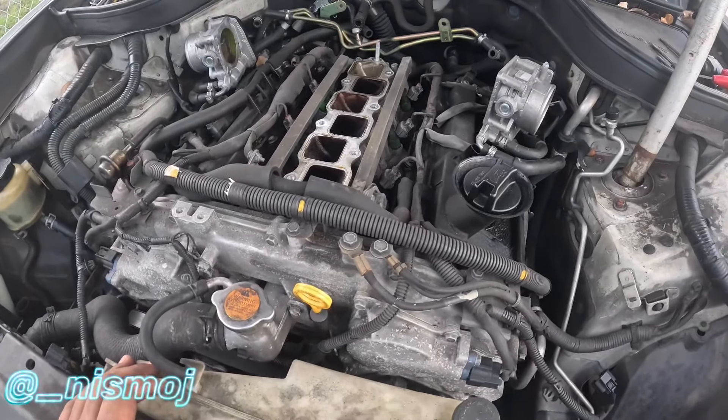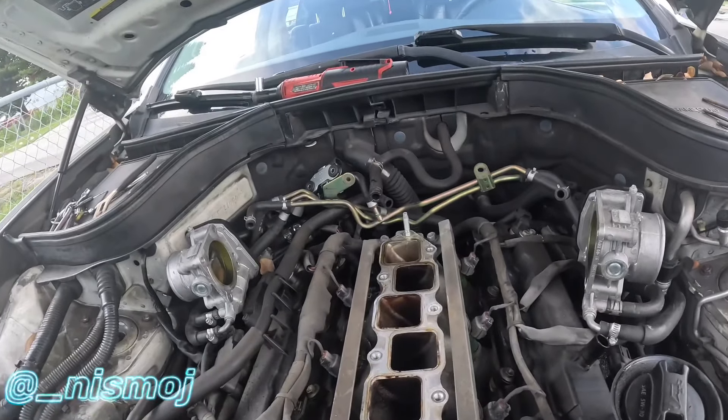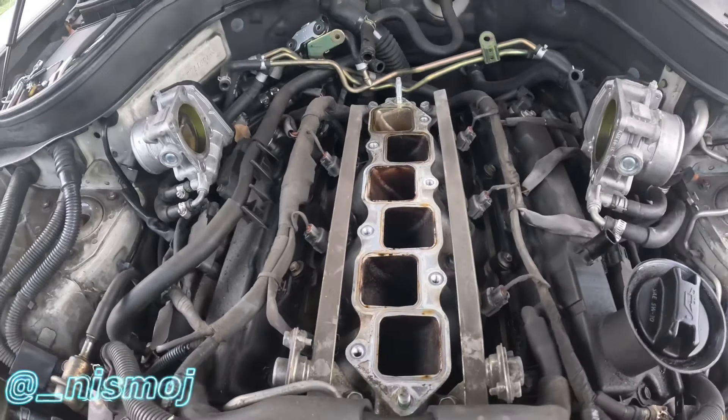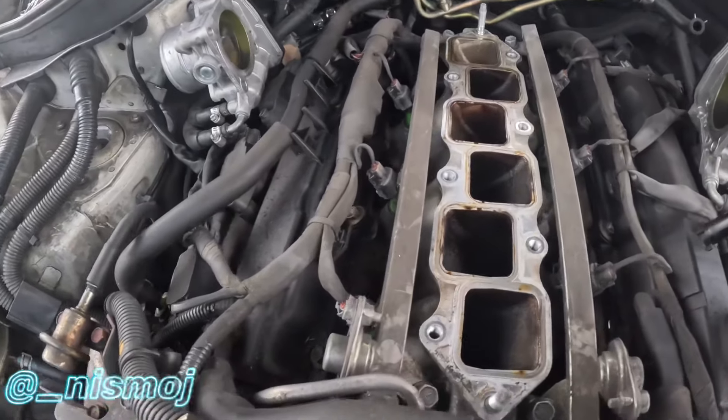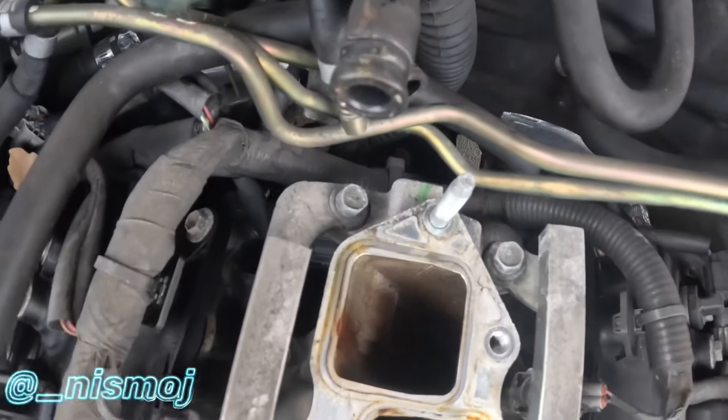Quick update - got everything off, well I still gotta take the valve covers off. But yeah, it is pretty nasty in there. That's why I need a PCV delete or a catch can - look how dirty that is, and it's always the last one that's clean for some reason.